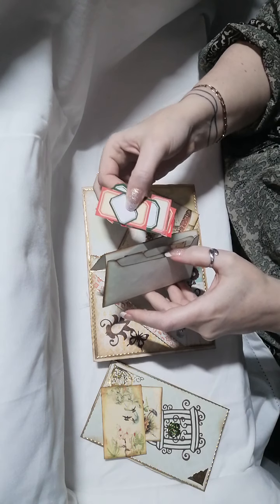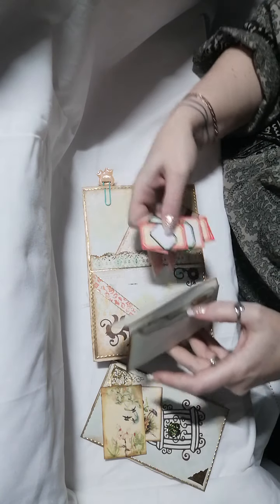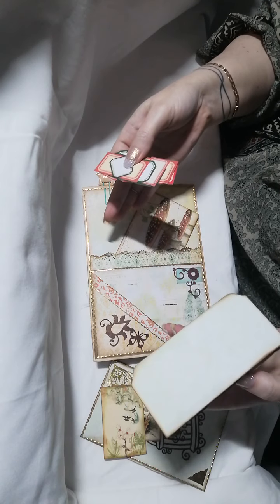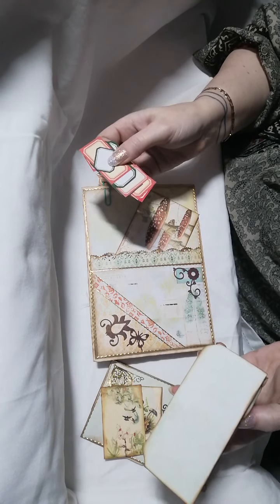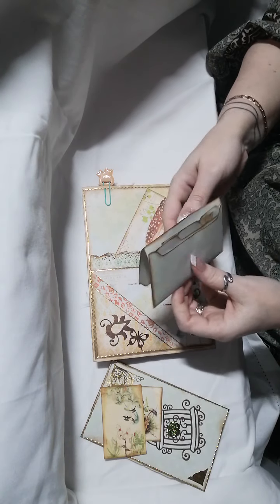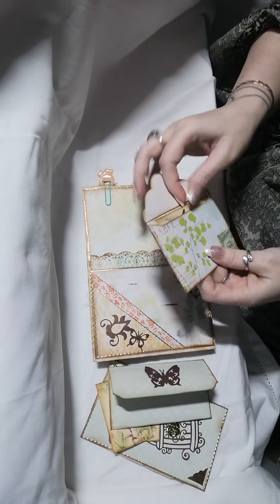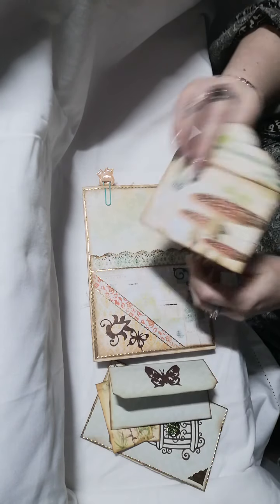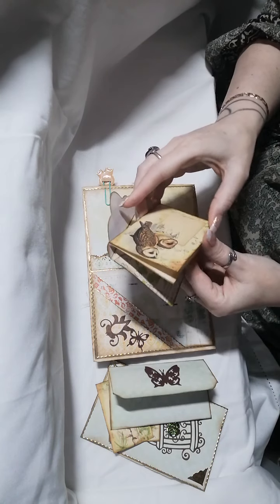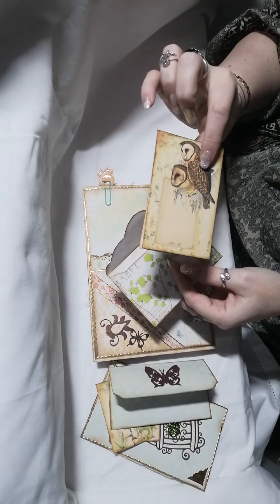I've put some labels in for you to use throughout the journal, because it's not specific for any particular page — it's very generic but usable. Then we have the last little envelope, again from the Artymaze fern and mushrooms collection, and that's a journaling card from Liana Scraps.